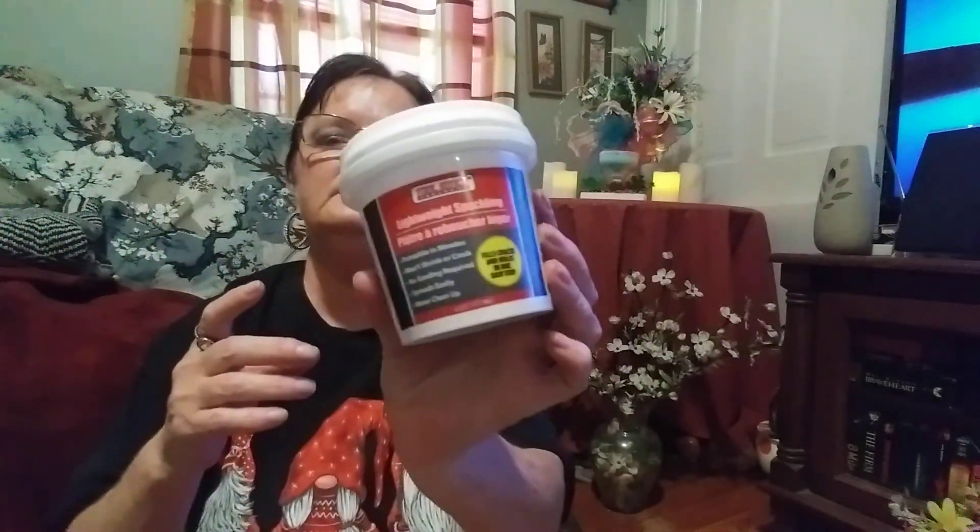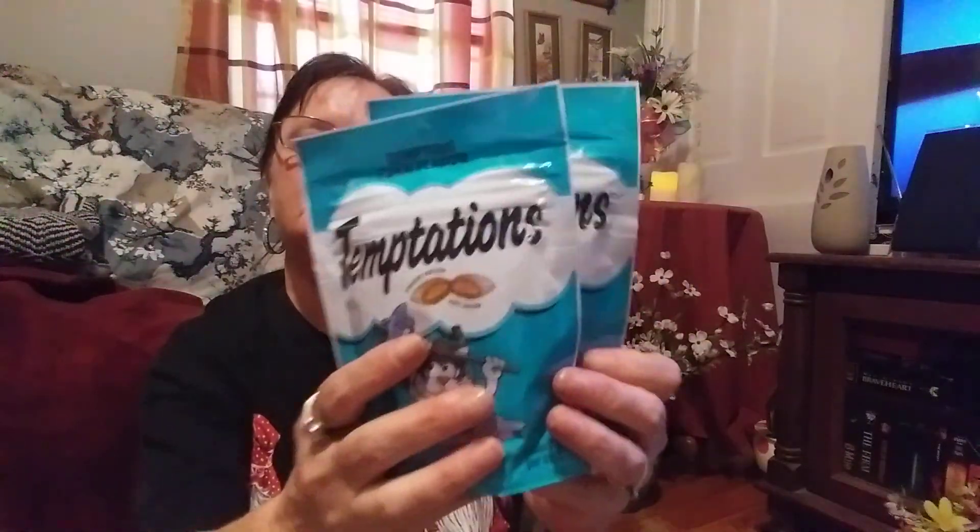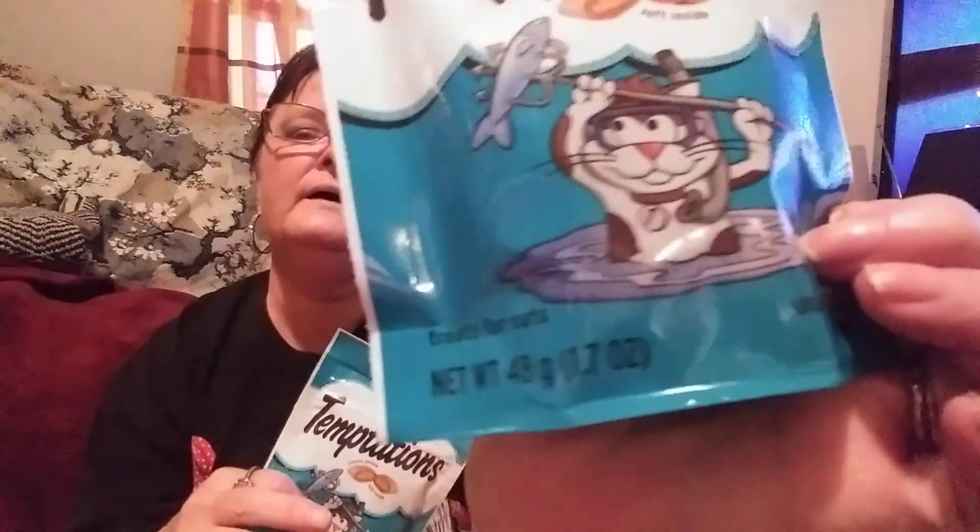I picked up some lightweight spackling — I'm going to be doing a DIY with it within the next couple of weeks. And there are two bags of Temptations tuna flavor — they're crunchy on the outside and soft on the inside, little cat treats in 1.7 ounce bags.